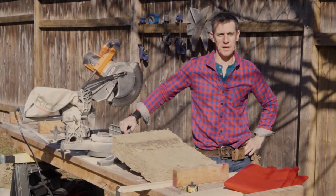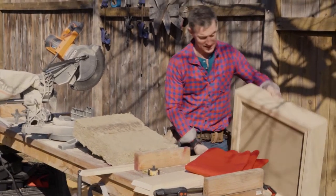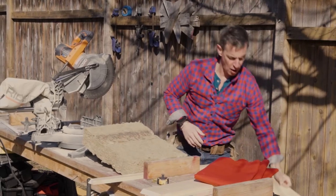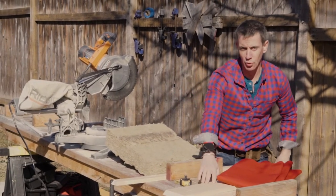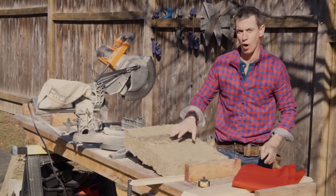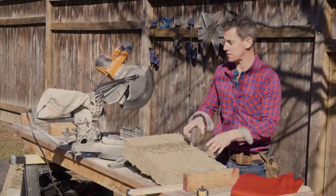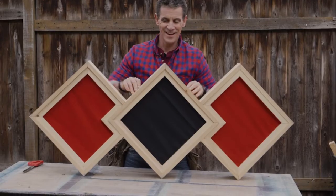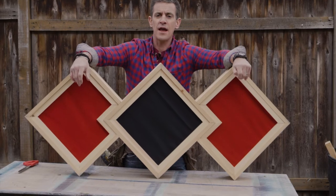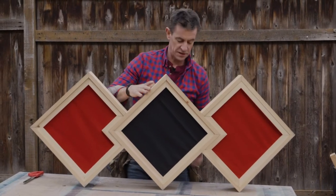Welcome to the workshop, everybody. I'm making wall art that also doubles as a sound baffle. It's going to look like this when we're done. All it takes is some pine boards, some cotton duck fabric, rock wool insulation — which is what gives it its sound deadening qualities — and all these tools. Now I get to go hang it on the wall downstairs and make our quieter room even more quiet.